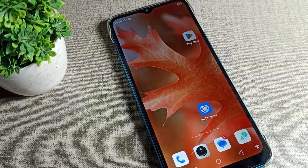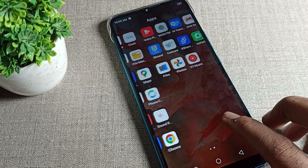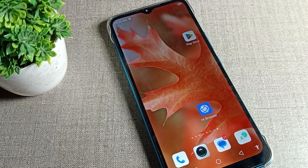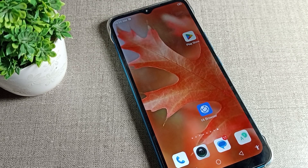Hello friends, welcome back to my YouTube channel. Today we are going to talk about Infinix phone settings, and today I will tell you how you can unmute your Infinix mobile. If you want to unmute your Infinix mobile, I will show you how.